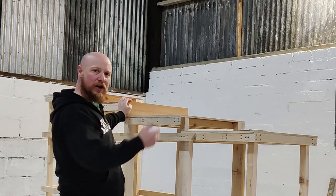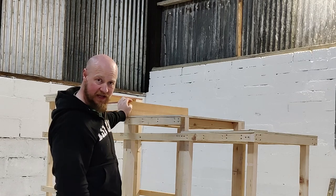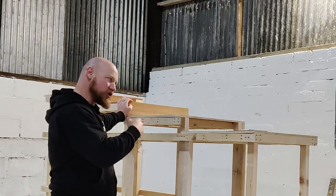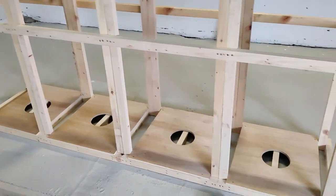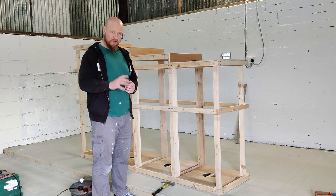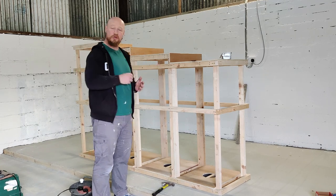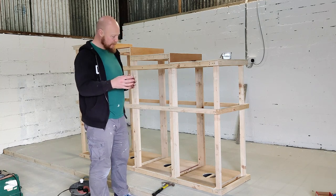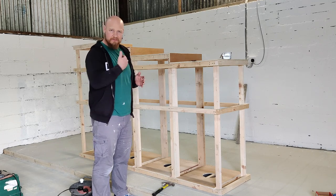Next step is to cut out three pieces to fill in the gaps in between the levels. They should be two foot in length, but measure the gap height for each one - just double check as you might be a few millimetres out. For the bottom level where stones are stored, I've made the holes slightly smaller using a 1.25kg plate. If you don't have a support in the centre, continue using the 2.5kg plate.